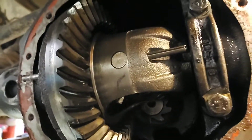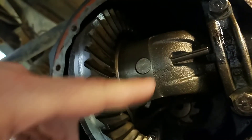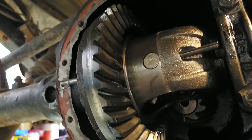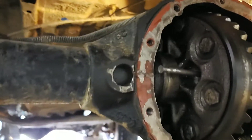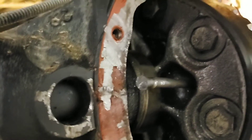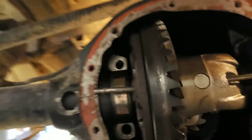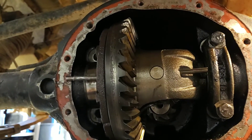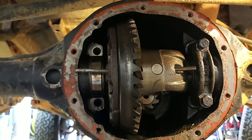Trying to get this cross pin out was a pain in the neck. These years — I think there's a span of like maybe four years or so — have this roll pin here instead of the actual bolt holding in the differential carrier cross pin. You go to the back side of the thing, and I didn't find many clear videos on this. There's a little hole back here; you have to remove that cap to get in there. An extra long drift is apparently what's needed, thrown around on a few different forums, but I don't know the exact length you need.